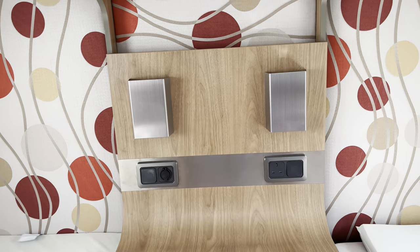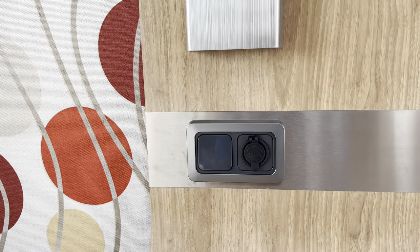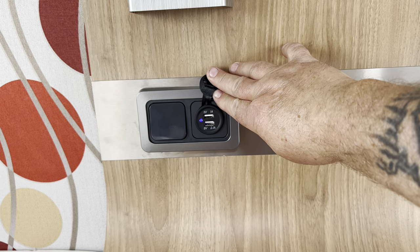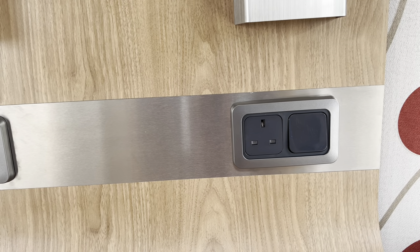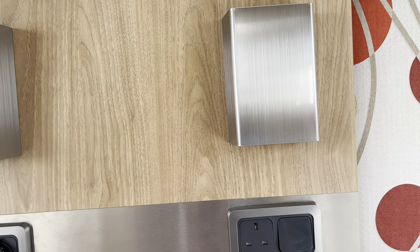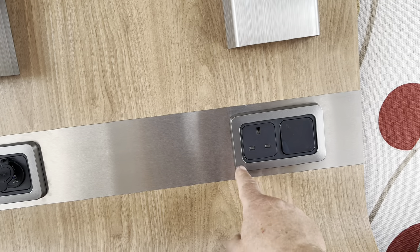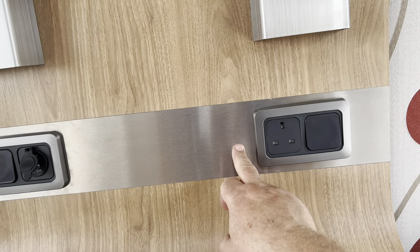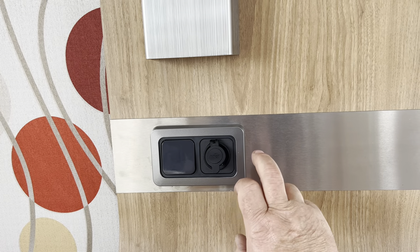Walking into the bedroom area, on this side we've got a light switch and a double USB - one is 5V 1A and one is 5V 2.1A. On the other side we've got a plug socket and the light switch for the light above. What I'm intending to do is take these out, put a triple unit in - light switch, plug socket, and USB-C/USB-A - and do the same on the other side.